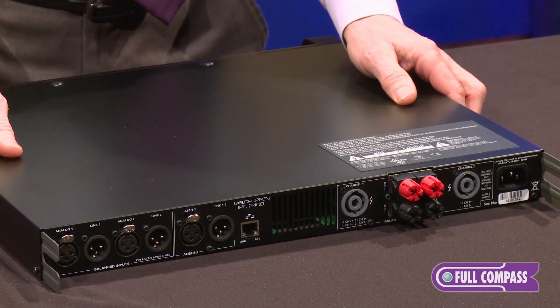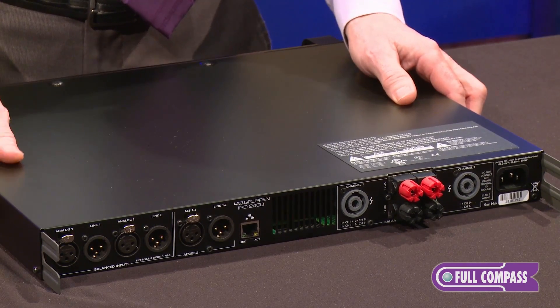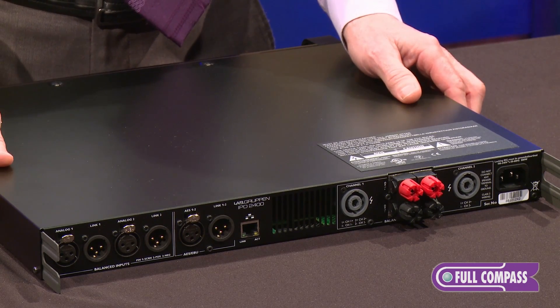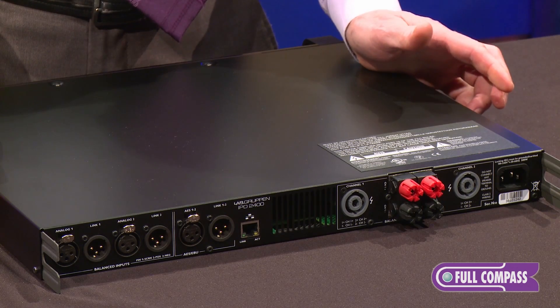A typical application for this amplifier would be rental sound companies where they need one amplifier to serve multiple purposes, with a preset selectable on the front panel or in the software. You can easily and quickly set up for different rigs, small bands where they need powered monitors, or any number of applications anywhere you need high quality, high output amplification with DSP capability.